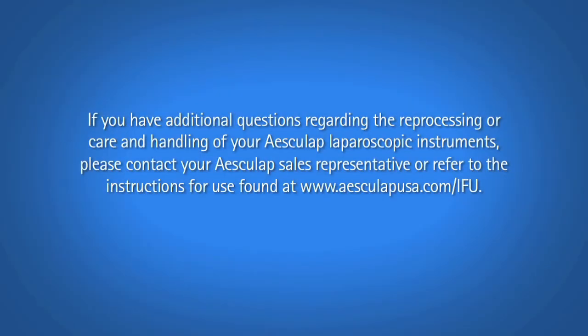If you have additional questions regarding the reprocessing or care and handling of your Esculap Laparoscopic Instruments, please contact your Esculap Sales Representative or refer to the instructions for use found at www.esculapusa.com/IFU.